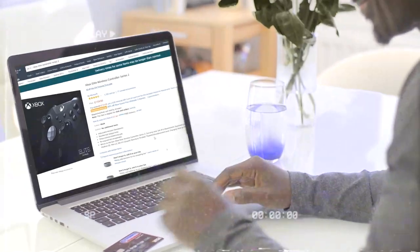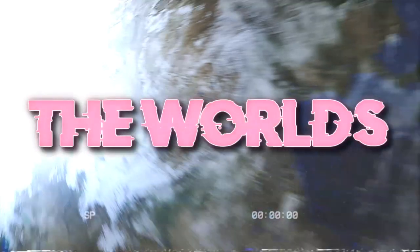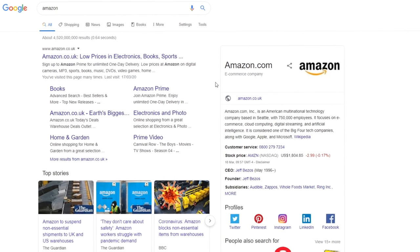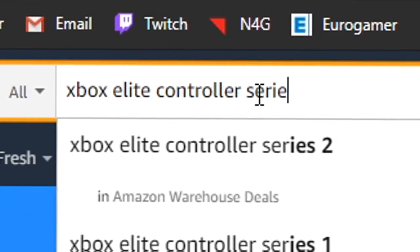Today we will be spending more money. I'm going broke. But at least it's something big. Today we're going to be buying what some call the world's best controller. So I loaded up the mystical website we all know as Amazon and went to search for the controller we will be buying today: the Xbox Elite Series 2.